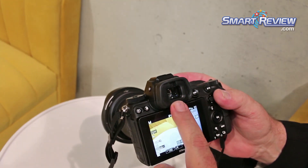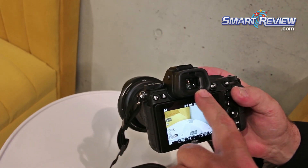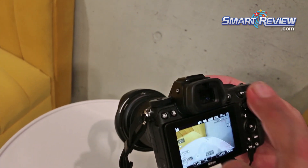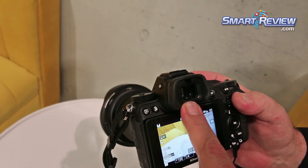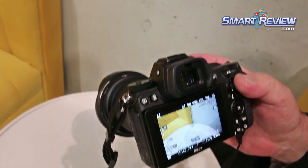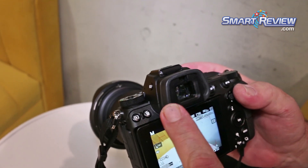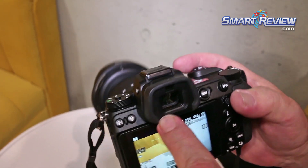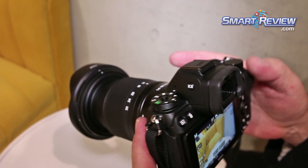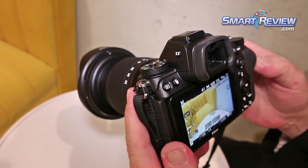One of the best parts about this camera is the new EVF. We actually have multiple elements in here including an aspherical element to make the view of this 3.6 million dot EVF even clearer and brighter than can be imagined. This is probably one of the things we were waiting most for — the EVF technology to reach a point where our photographers and filmmakers would be happy with it.